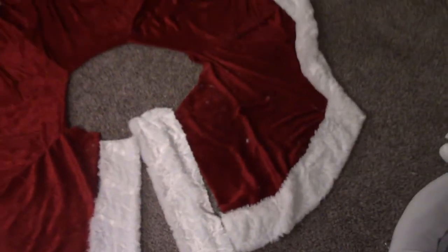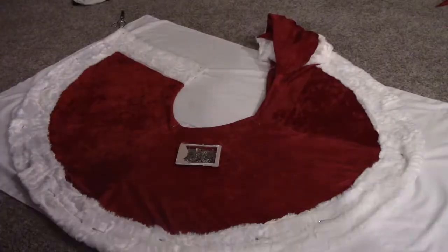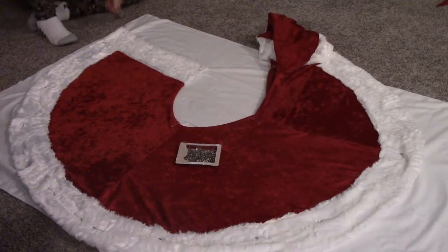For the skirt, I wanted to add a decorative white fur strip that went all the way down the opening part of the circle. I cut another white strip to match it, folded it, zigzag sewed it to the red edge, and repeated it on the other opening side.